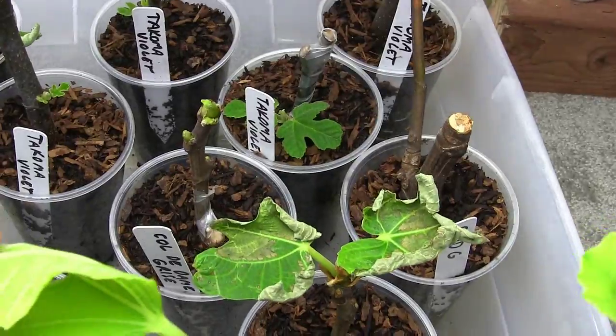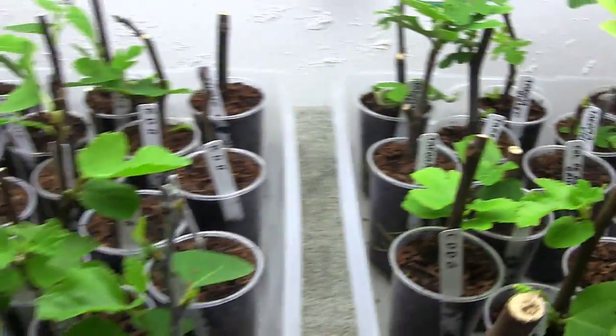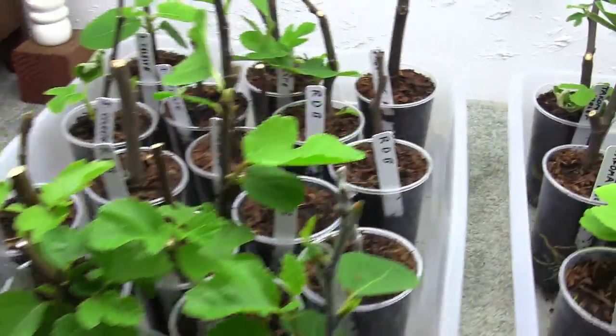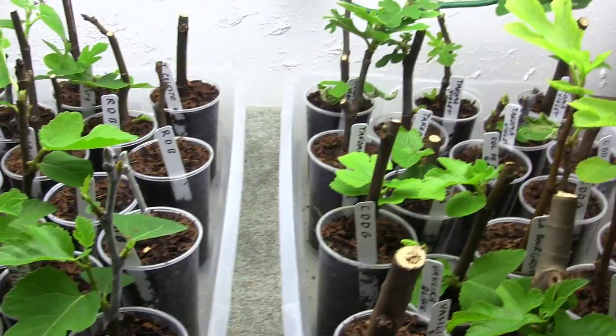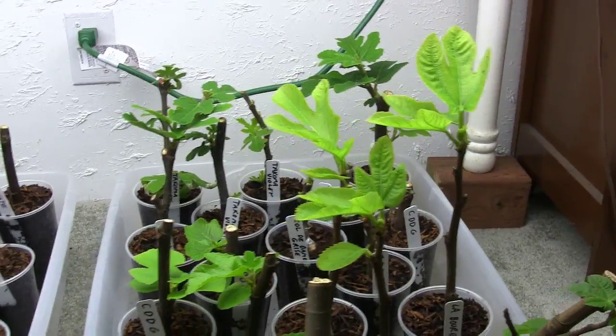I want to show you here. A couple of them got a little burnt — that was my own fault, I just let the cups dry out too much one day — but they're bouncing back just fine. I have rooted all of these guys without humidity and I'm getting awesome percentages.